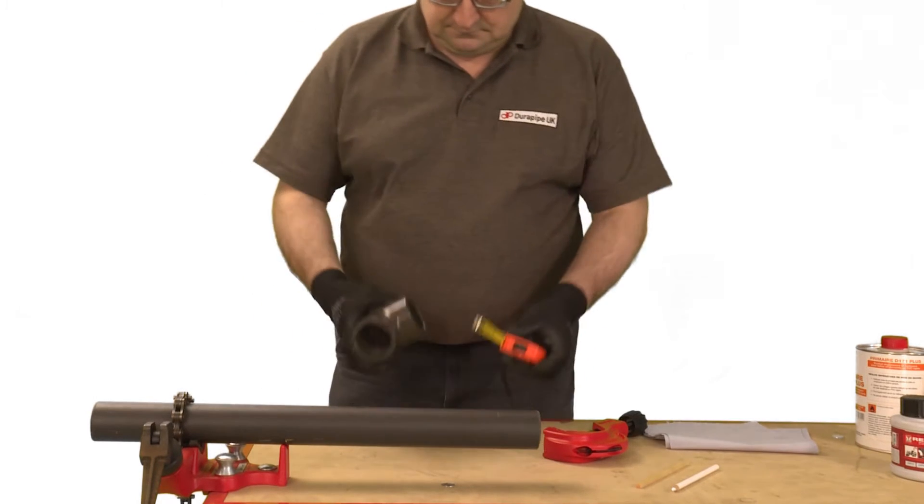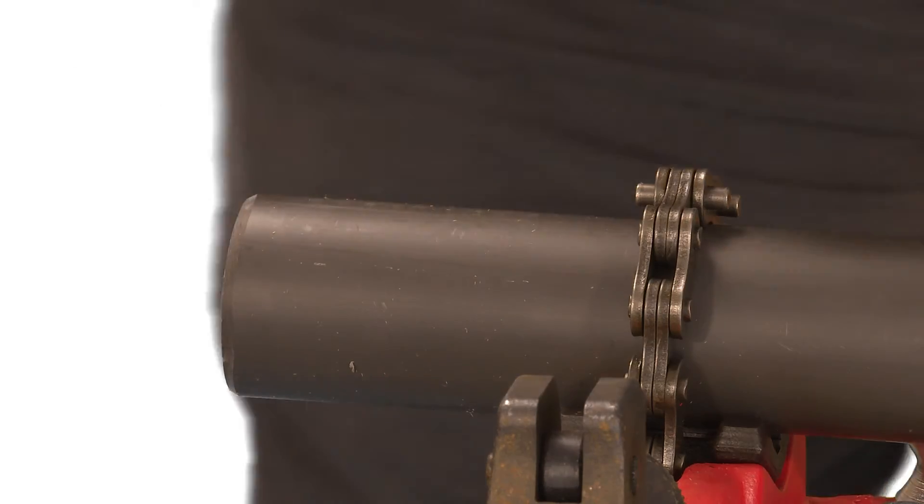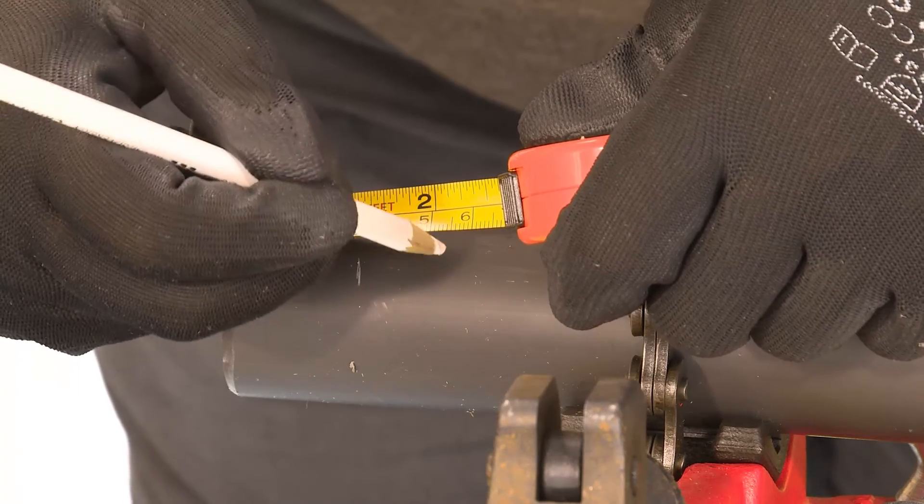Measure the insertion depth of the fitting, then add a known distance onto this measurement and mark this onto the pipe with a pencil. Once the joint is finished this mark will show if the pipe has been fully inserted.